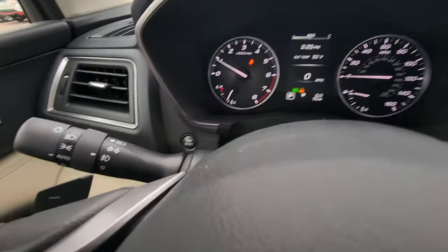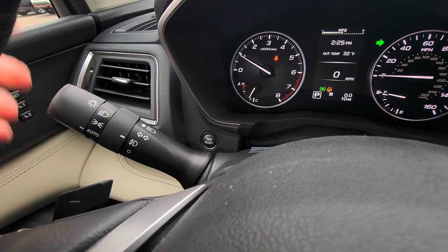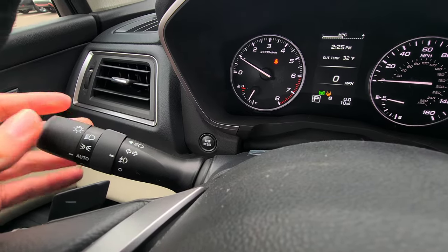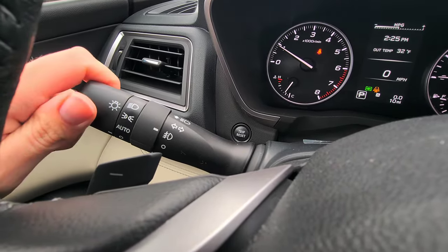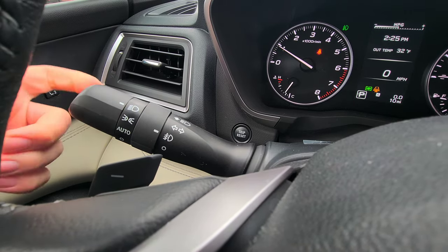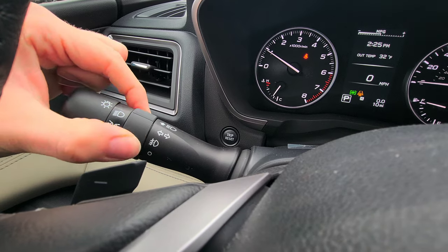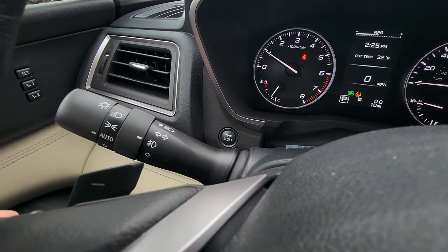On the turn signal lever, up and down for left and right signals — pretty standard. You have your high beams. Headlights are set to auto, but you can also select off, running lights, or full headlights. The inner dial is for your fog lights — off or on.